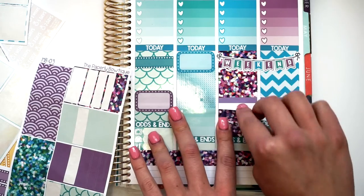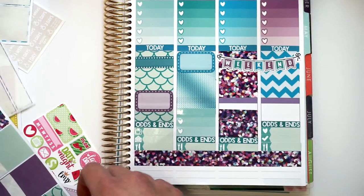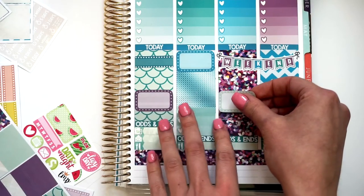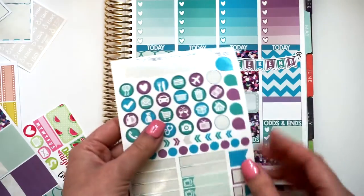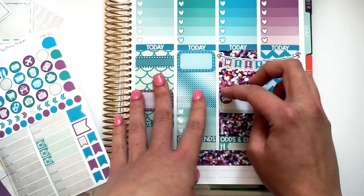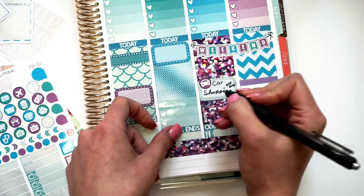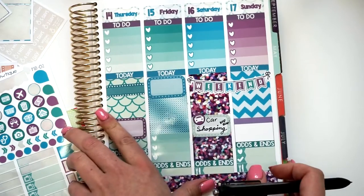I am actually going to test drive some cars. So I'm going to take my last half box and just put it in the middle right here. I'm going to take my functional sheet and put a cute little car sticker right there. I literally wrote 'beep beep' on there — can you guys see that? Car shopping. Beep beep. So that's what I'm doing on Saturday.